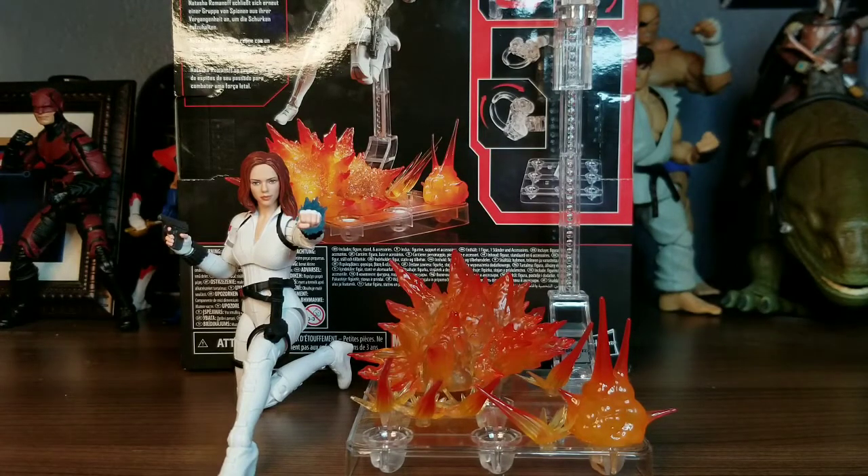Hey everybody, Rocky Mountain Figures here. Today we're going to be reviewing the brand new Marvel Legends Black Widow Movie Figure Deluxe Winter Suit Black Widow. I don't know if this is an actual winter suit figure or white suit figure. Nonetheless, it's a movie Black Widow figure.